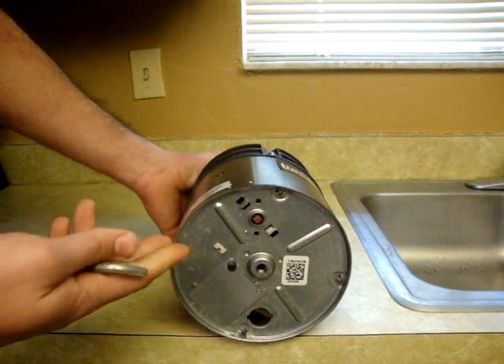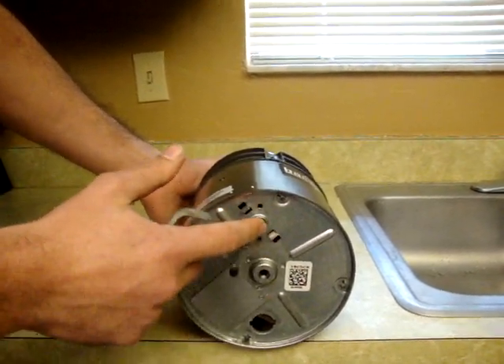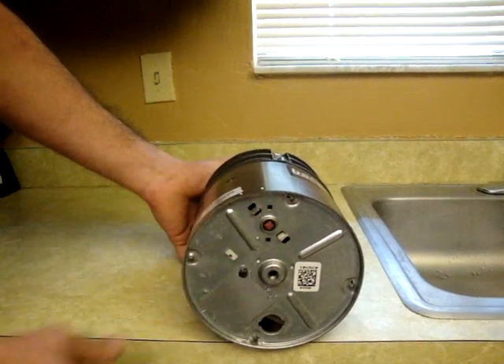And then after that, if there is no sound at all, you probably have to reset the power to it by pressing this red button right here, that trips the power to protect your motor.